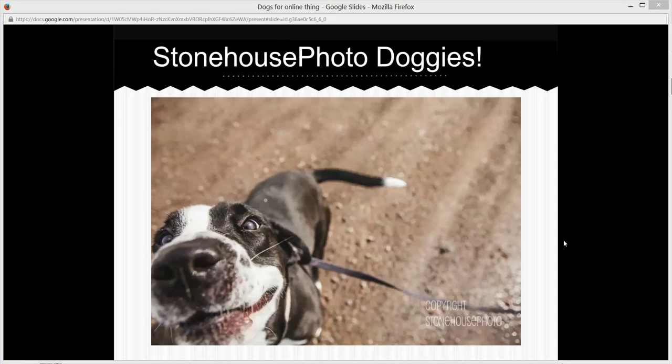The last lens I use is a 50mm 1.2. I use that more for portrait stuff and for dogs that don't move very fast, if I want to get some nice portraiture shots — especially of older dogs, because I know they're not going to move a whole lot, so I don't have to worry about being closer up.